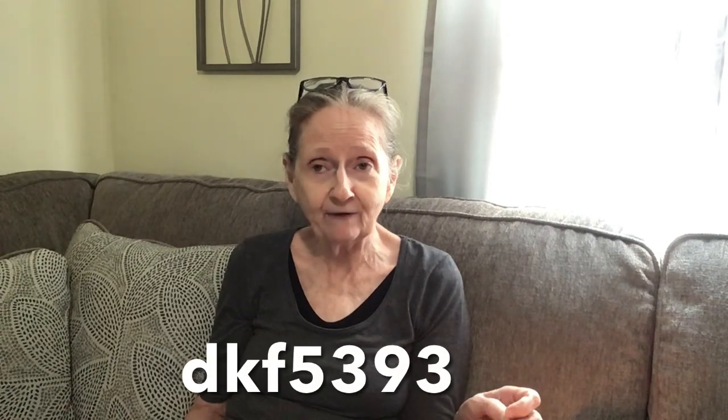If you download the app, you get $100 in coupons and also 50% off your first $50 order. In the first hour that you download the app, you'll get 50% off your $50 order, which is awesome, besides the $100 coupon bundle. They also have savings up to 90%. Use the code DKF5393 to get the $100 coupon bundle and 50% off your first $50 order.